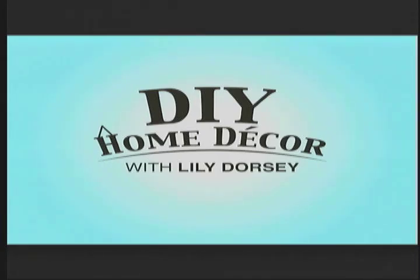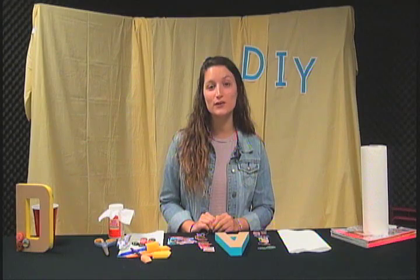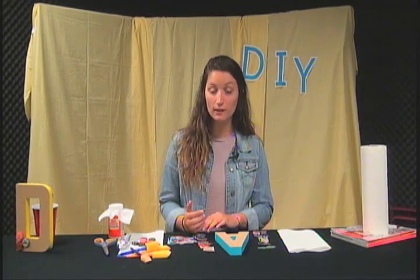HDN TV presents DIY Home Decor, and here with this week's demonstration is your host Lily Dorsey. Welcome to DIY Home Decor, I'm Lily Dorsey, your host. Today we're going to be talking about mod podging.